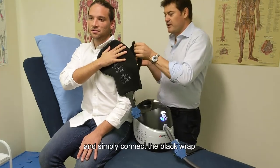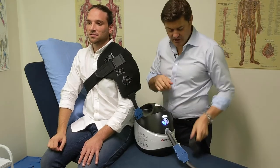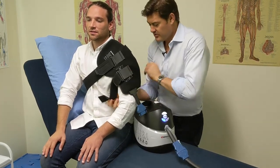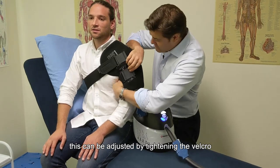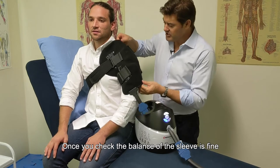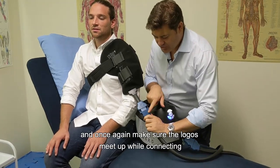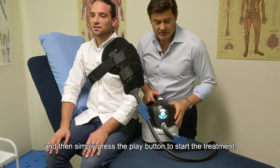Once correctly oriented, connect the black velcro wrap to the wrap itself, then the second one. For the arm velcro wrap, look for the black square that attaches to the velcro — put it on first, then reach under the armpit to secure it tightly at the back of the arm. If there's any looseness in the sleeve, tighten the velcro for a firm but not overly tight fit. Once the fit is confirmed, connect the pump sleeve to the extension valve — logos together — check there are no kinks in the hose, then press play to start treatment.